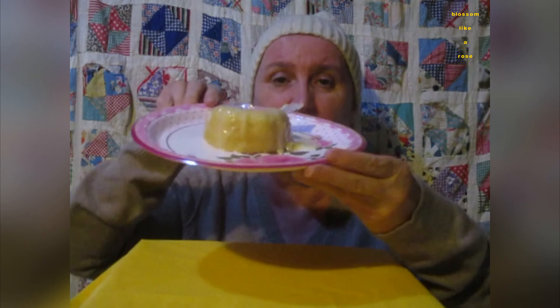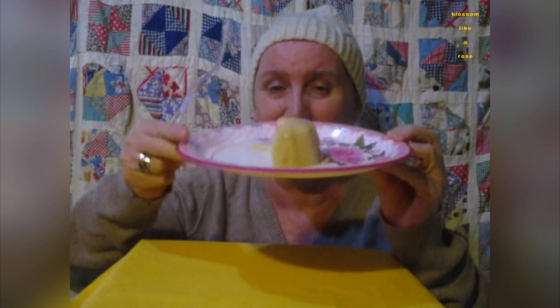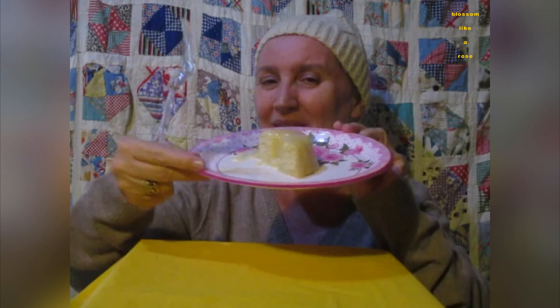I bought these plates. They were a little bit less expensive. They're not microwavable, but aren't they pretty?